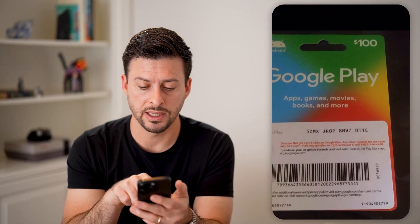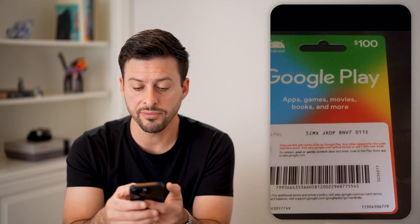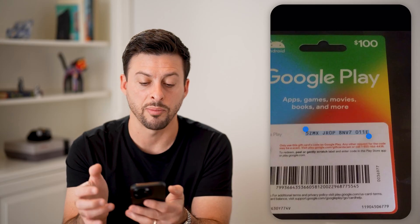Now let's look at this photo of a Google Play gift card. You might get a physical gift card or maybe it was emailed to you. If it was emailed to you, the gift card code will be on there, but if not you can just take a quick picture of it. I'm going to select all of the code at the very top and hit copy.